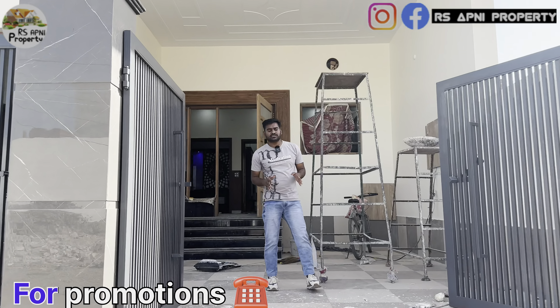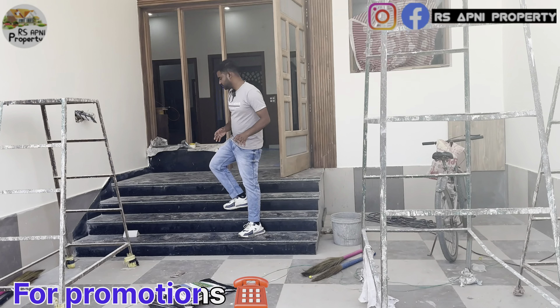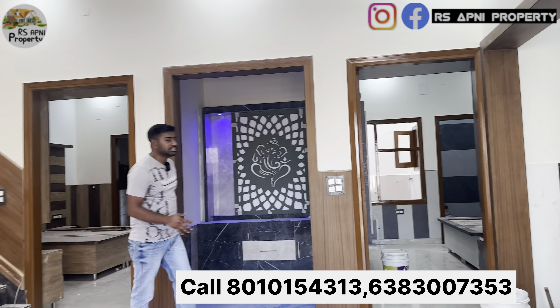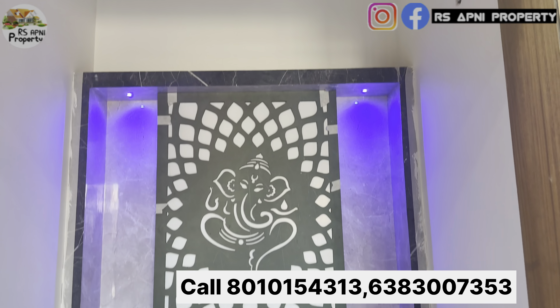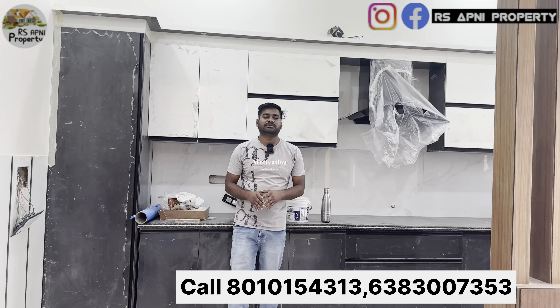Hello. तो यहां पर जैसे हम एंटर करेंगे, पूजाखर जो कि काफी लोगों की डिमांड होती है, तो यहां पर आपको बना दिया है। उसी के राइट साइड में आता है हमारा किचन।